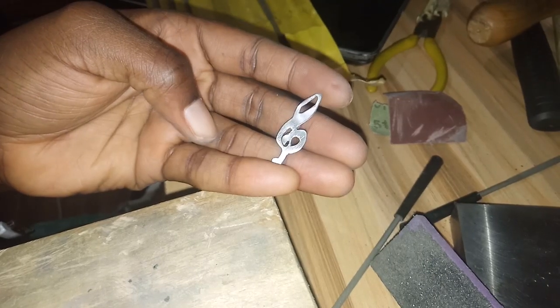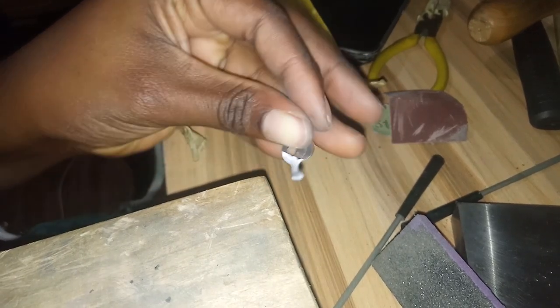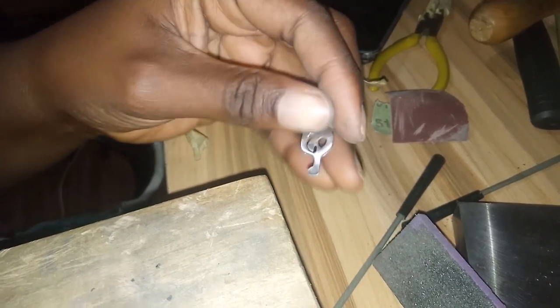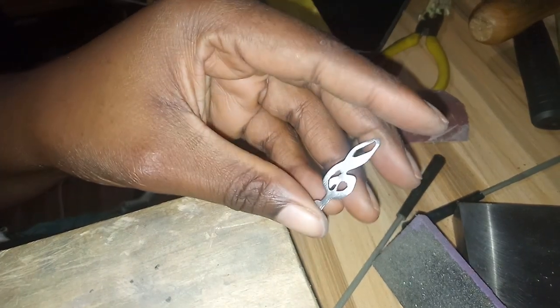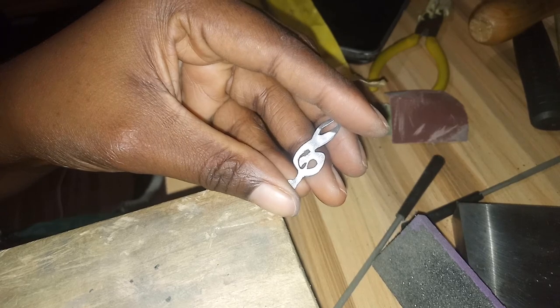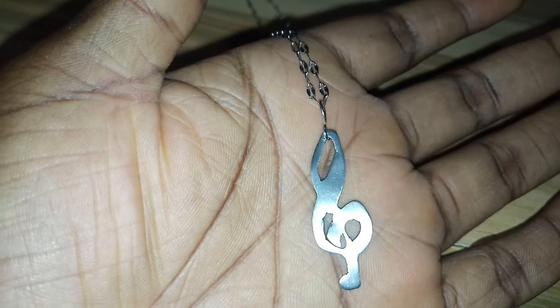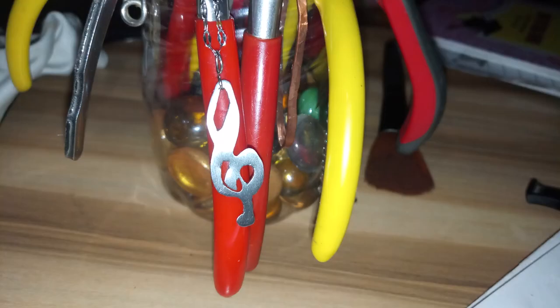I accidentally made a detail crooked in the process. I couldn't do too much with the needle file because I didn't want to cross-contaminate the metal — whatever that means. When I was done with that, I threw on a bail and then the chain. And here's the final result — it's a pretty little pendant right there.